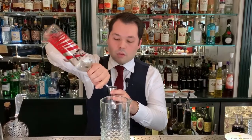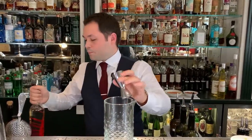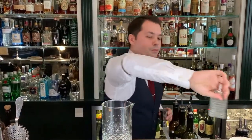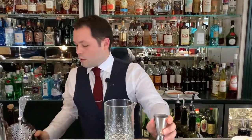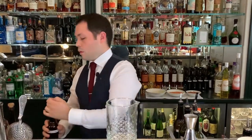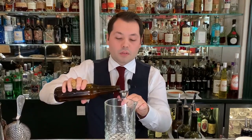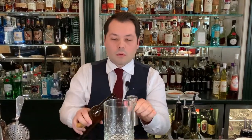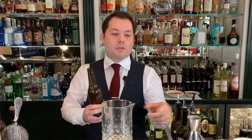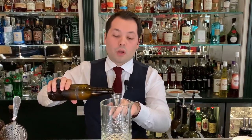30 ml of tequila, a few dashes of mezcal, 10 ml of white crème de cacao, 15 ml of Szechuan syrup, and just to finish, 40 ml of clarified grapefruit juice. Like this we don't have a cloudy drink.